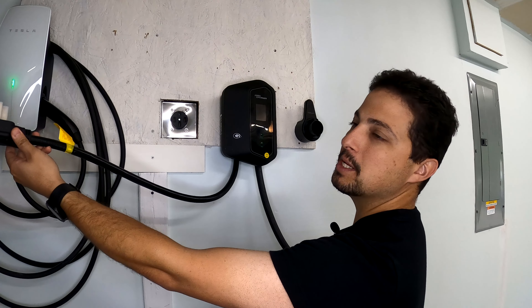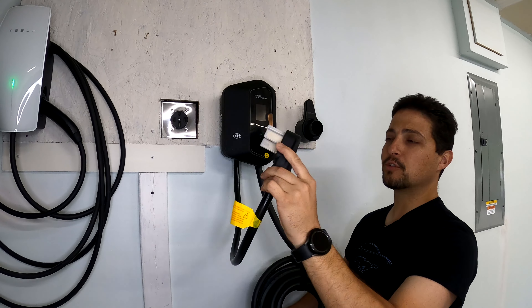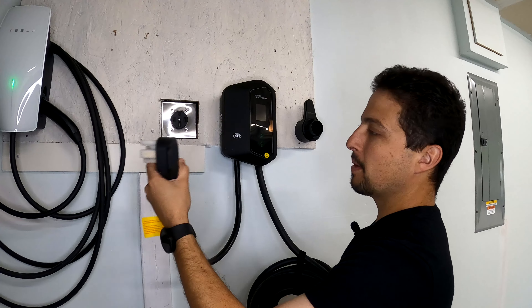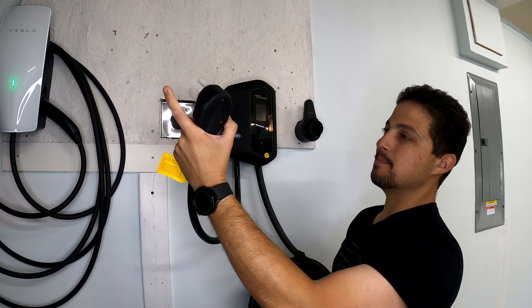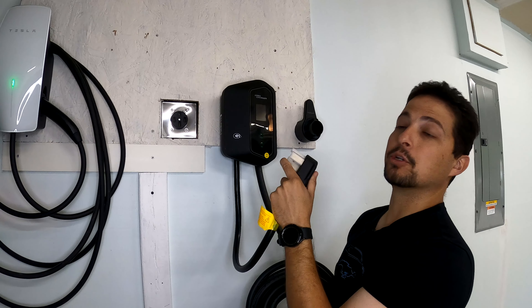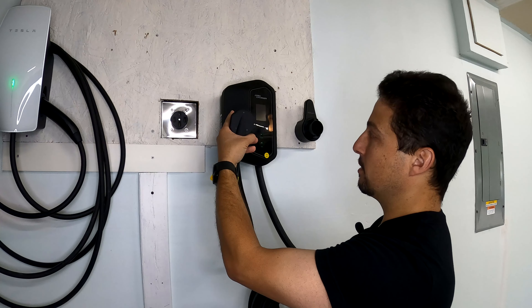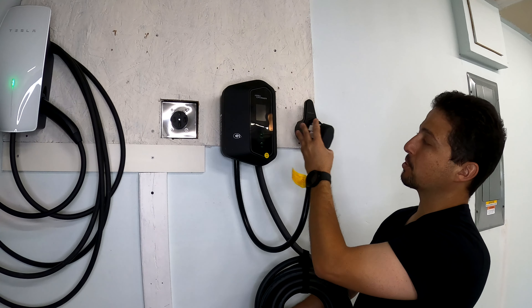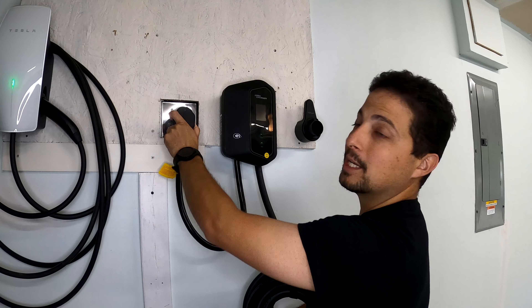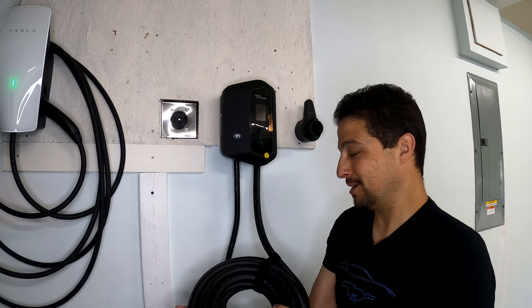We have a pretty large NEMA 14-50 pigtail, which is really nice. There's plenty of slack for doing this loop, and even if you needed to run the charger a little further from the outlet, you can stretch this pigtail an extra foot or so and still have plenty of length to reach. On top of that, you get this 30-foot cable, which is still very impressive.